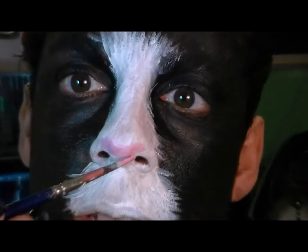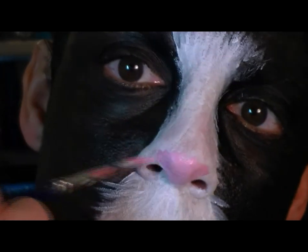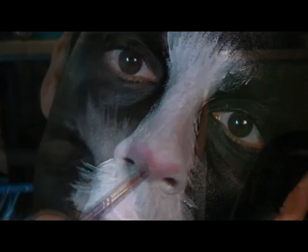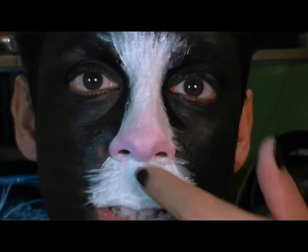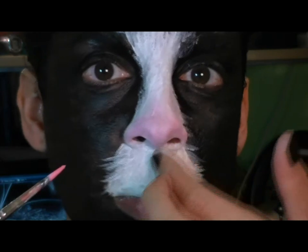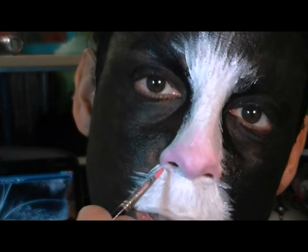I don't know if you can see that or not, so why don't I zoom in a little bit for you. You can see the pink, and I'm just going to cover kind of my outer nostril. The pink also extends down around the nose and onto the philtrum — that's what that little middle section is on your face, underneath your nose. So I'm going to bring this pink down.